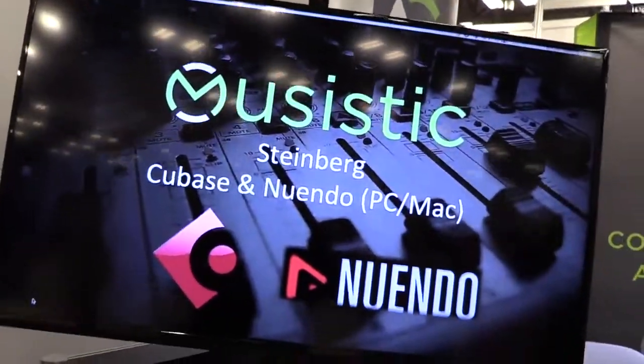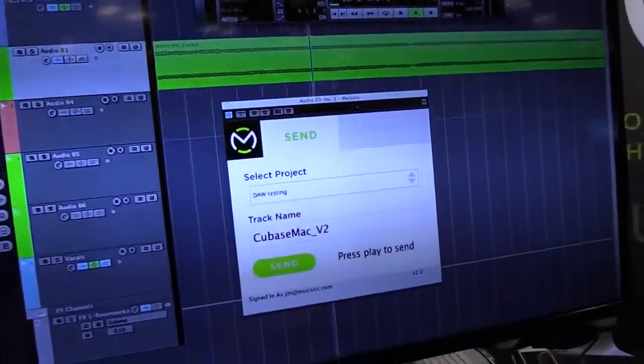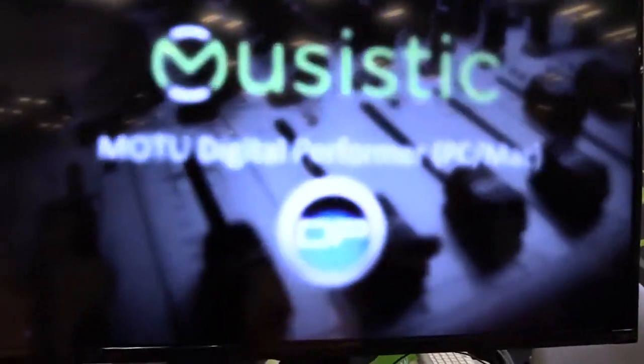We work on anything from GarageBand to Pro Tools, Cubase, FL Studio — any DAW, which means Digital Audio Workstation, that you can think of. Our product works on it. And if I have PC and they have Mac, we're still all good. It works for PC and Mac — it goes both ways.